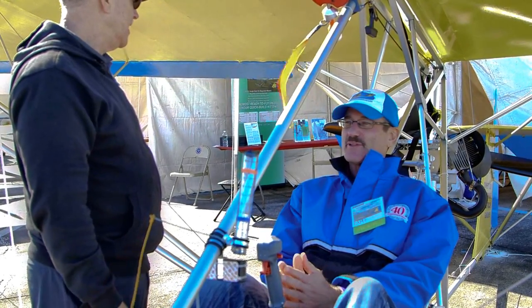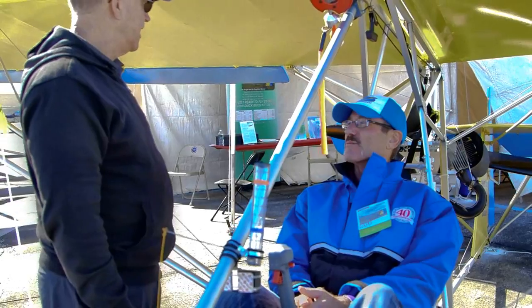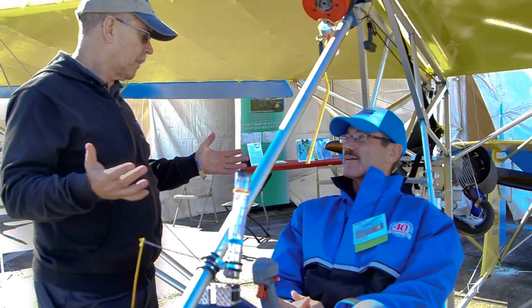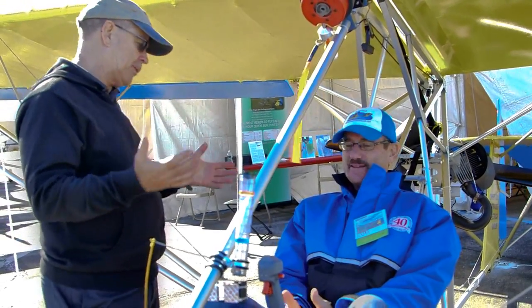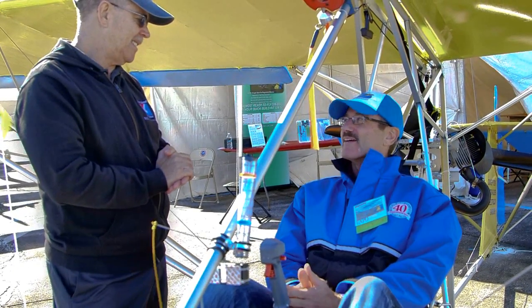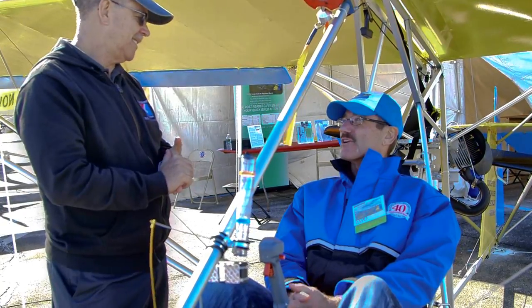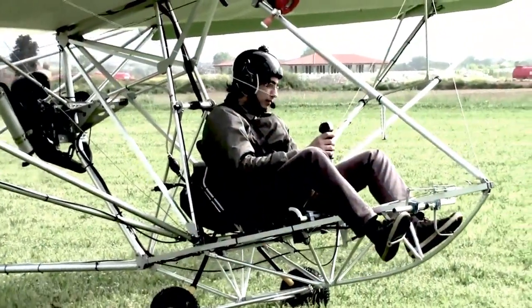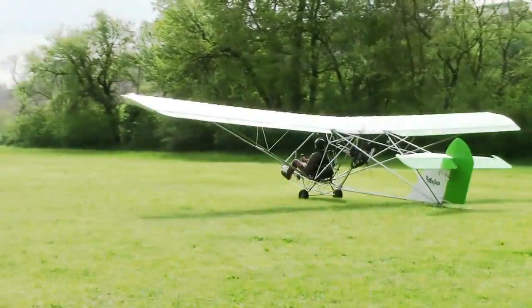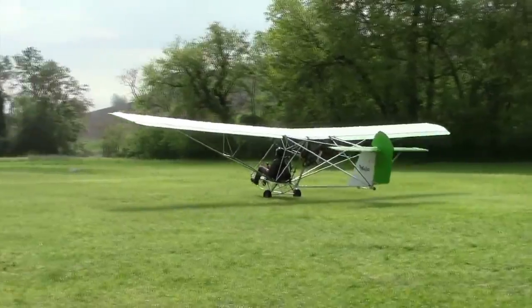It looks like an ultralight, but it's really a self-launching motor glider. So the real idea here — go up in the air, turn the engine off? Well, it depends on what you want to do. A small group of people want to fly where they can self-launch and turn it off and see how long they can stay up. A larger group just want to fly very inexpensively and very safely in smooth air like mornings and evenings.